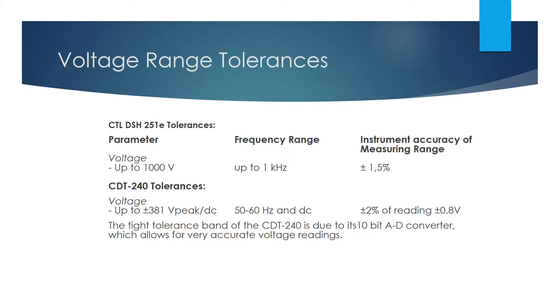In addition, the CDT240 capacitive discharge tester holds a tolerance of ± 2% of reading ± 0.8 volts, up to 381 volts DC to 60 Hz. This rating yields a great accuracy advantage when reading the results of the capacitive discharge test, and I'll show you why in the next two slides.